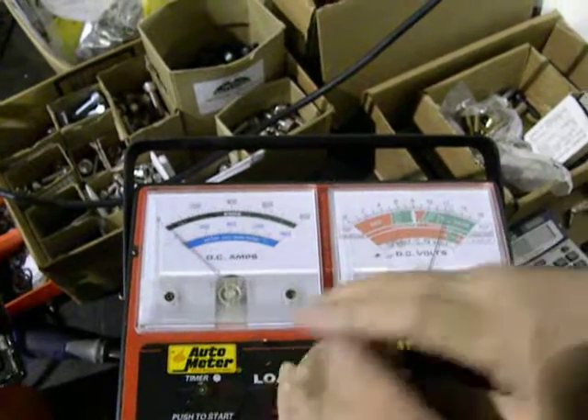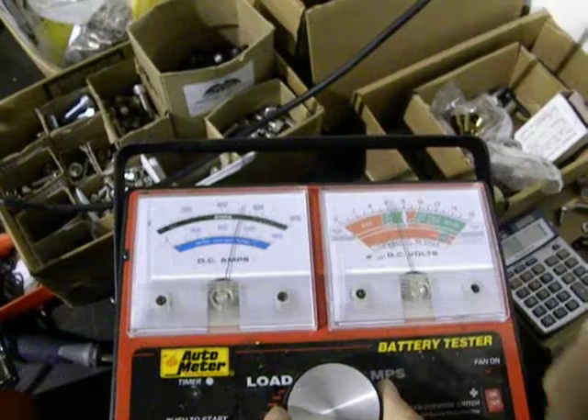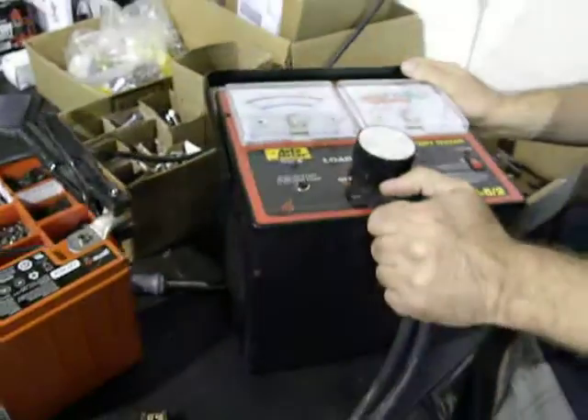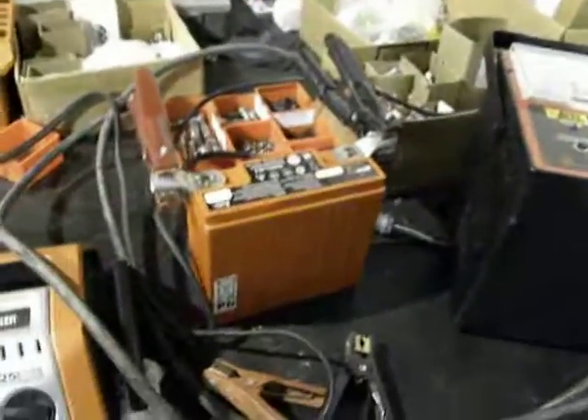Let's try it again. This time a little less. Yeah, that's the problem. Let's try it again.